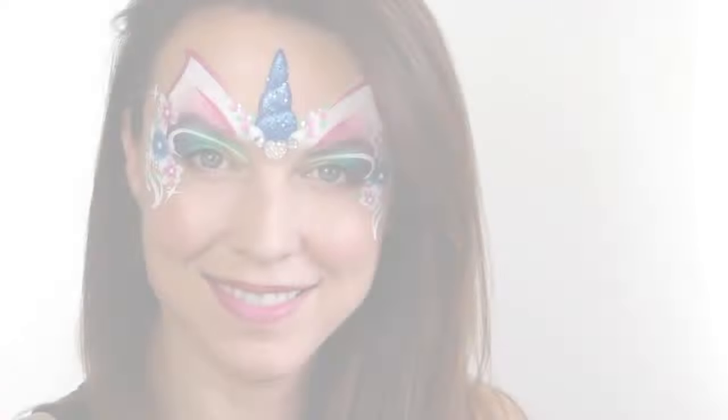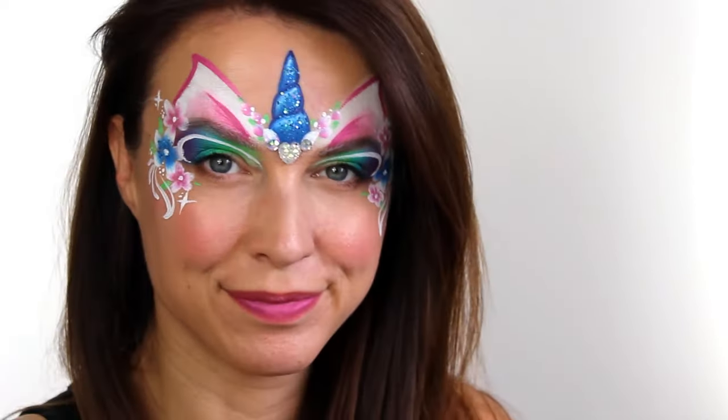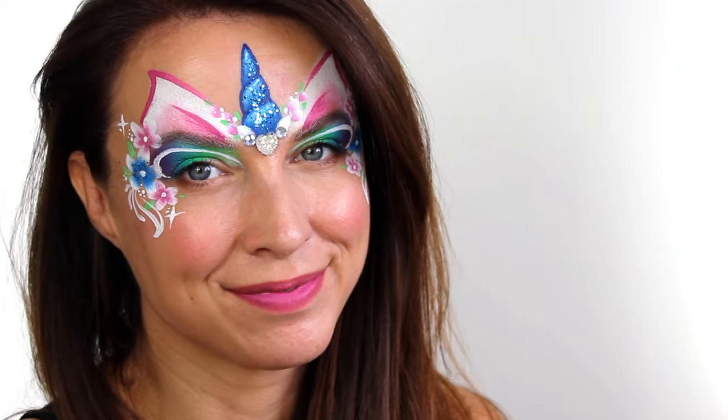And that's it — a beautiful flowery unicorn! Thank you guys so much for watching, as always I really appreciate it and I will see you again next time.